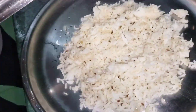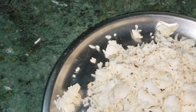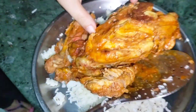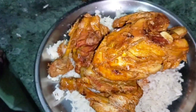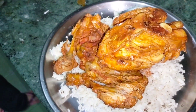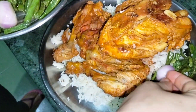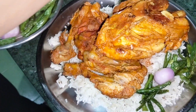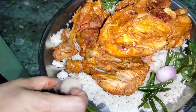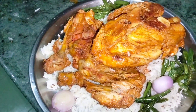Now it is cooked properly. We will serve it with rice. Now I am done — the whole chicken is ready. It is cooked properly without an oven. I will put the meat on a plate and fry it.